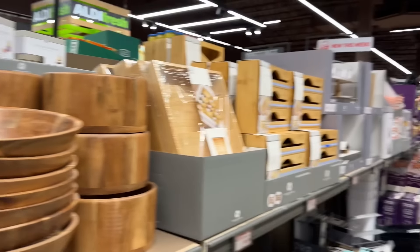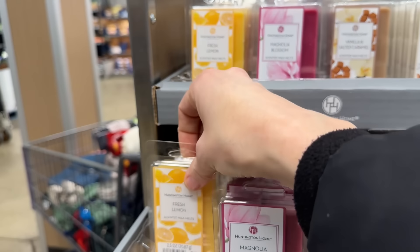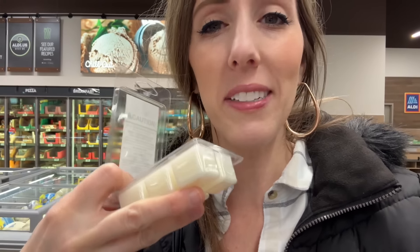We have tons of really fantastic items this week. First, the scented wax melts — always yum. We have fresh lemon: lemony with a little sweet fruitiness. Magnolia blossom: bubbly, perfumey, but not overwhelming. Vanilla and salted caramel: 100% yes, that's my favorite. White almonds — I actually kind of like that too. $1.89 for any of those.